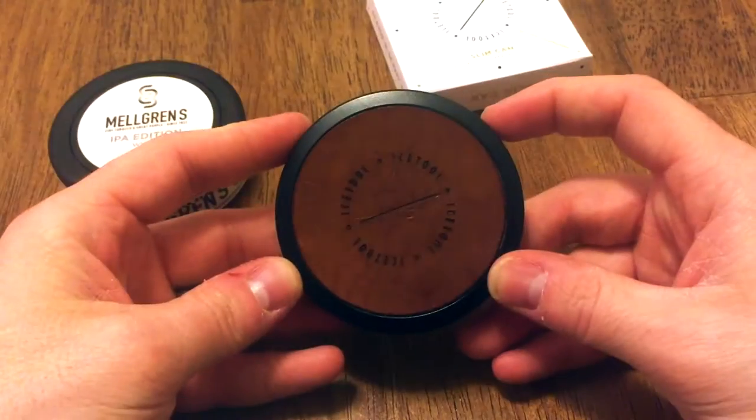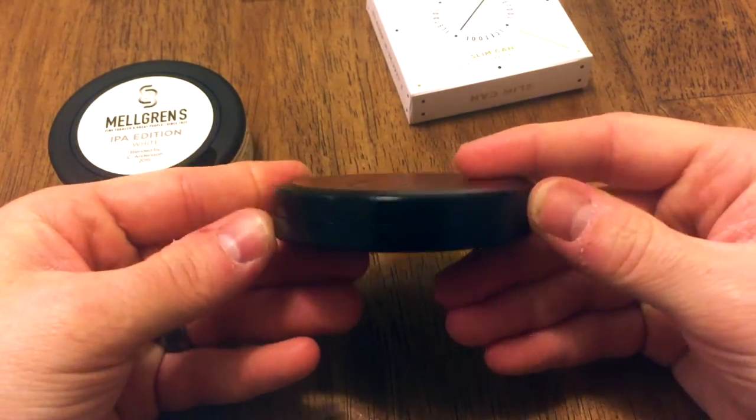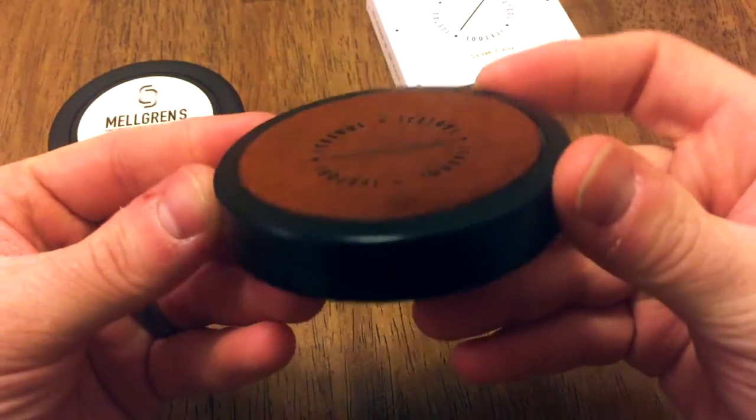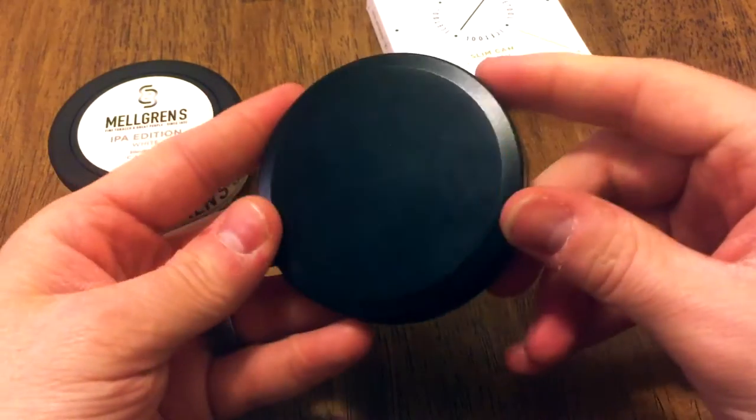This is a gorgeous can, guys — highly recommended by me. Sharp, really bar-worthy, a nice dressy can for special occasions, or a great gift item. Durable as heck.